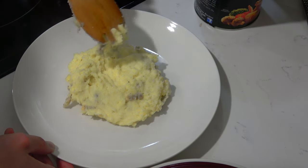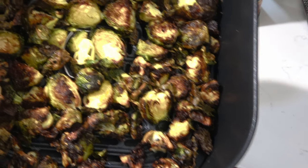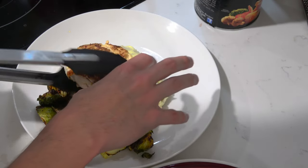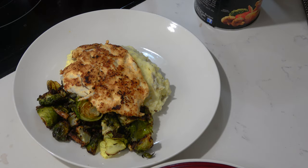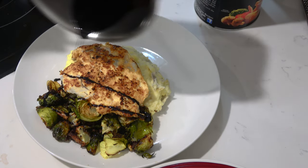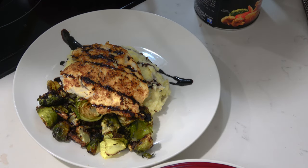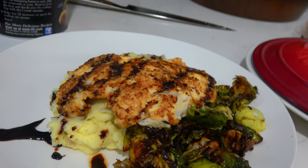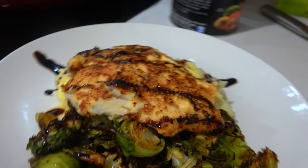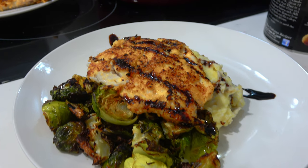Once all your pompano is cooked, plate it up. This dish is very complex with a lot of different notes — it's rich with the mashed potatoes, crispy with the Brussels sprouts, and flaky with the pompano and parmesan breading. The balsamic reduction gives a much-needed acidity and tanginess that doesn't overwhelm the dish. You would easily pay 30 to 40 dollars for this at an upscale restaurant, but made at home the total only comes out to around 10 to 15 dollars for multiple servings. So next time you're on the beach, go catch some pompano and give this dish a shot. Thanks for watching, guys.